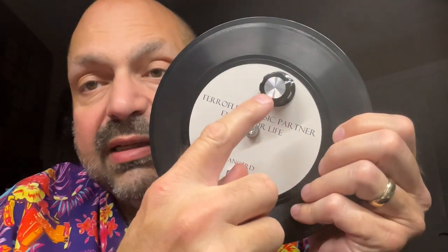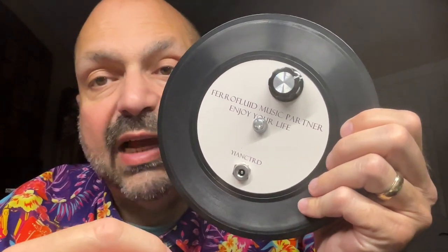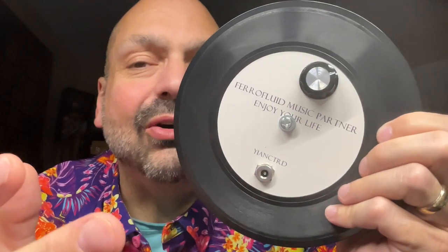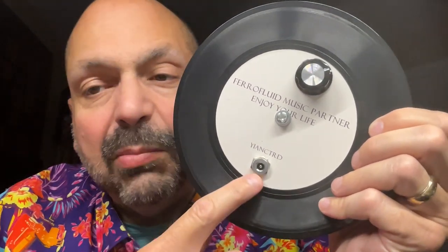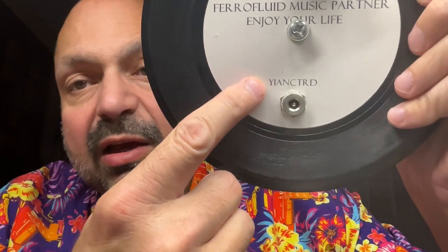On the back is a sensitivity knob. Supposedly, when you adjust it, it makes it more or less responsive to sound. In practice, I don't know if it does. This is where you plug in the power source, and this is the name of the company.